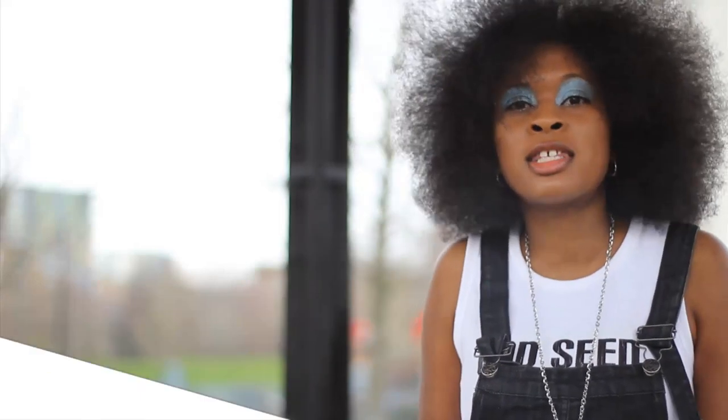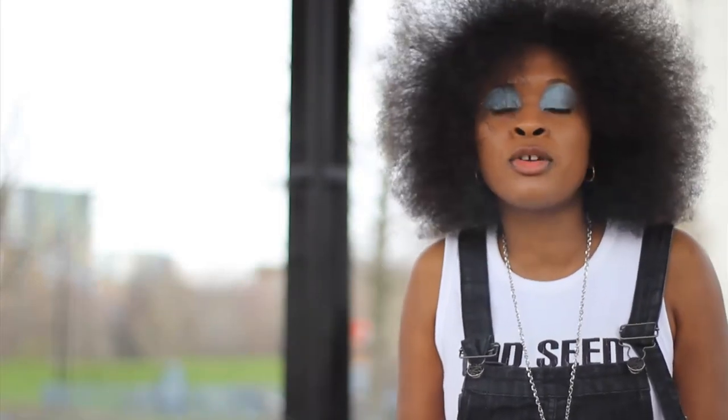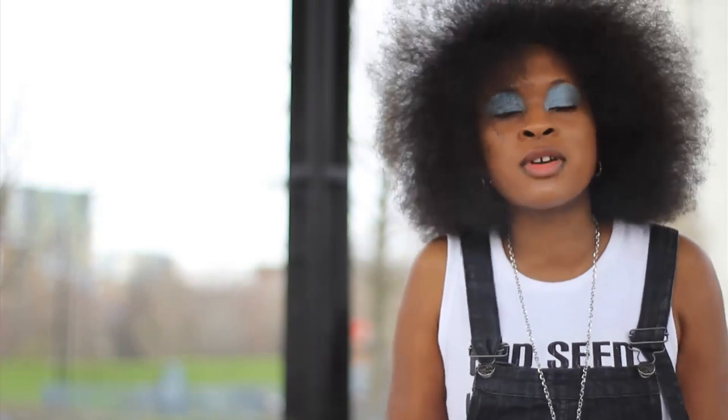Hi, I'm Lady Margaret MC and today I'm going to be showing you all how to do my sweeper anthem dance. It's very simple. Right, we're going to do the sweeper.